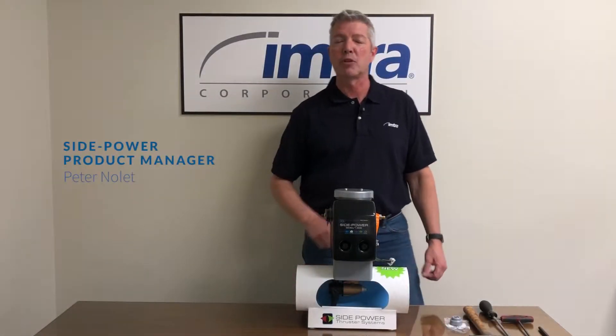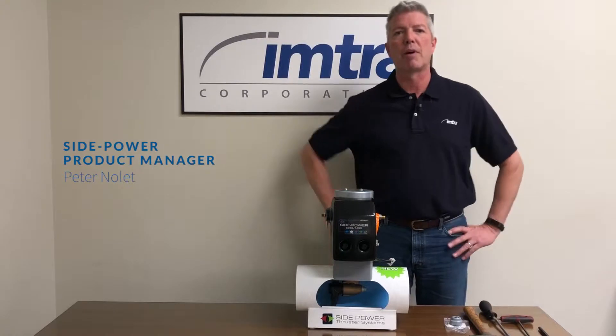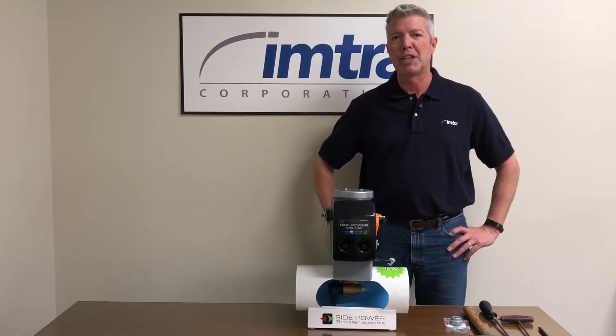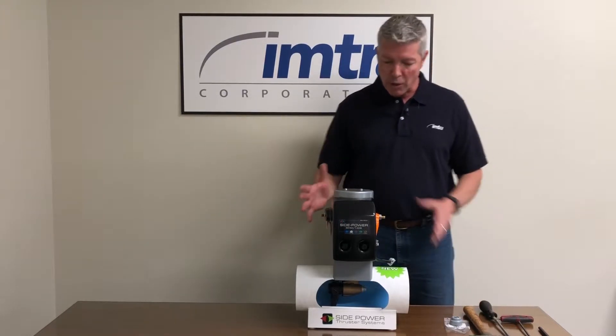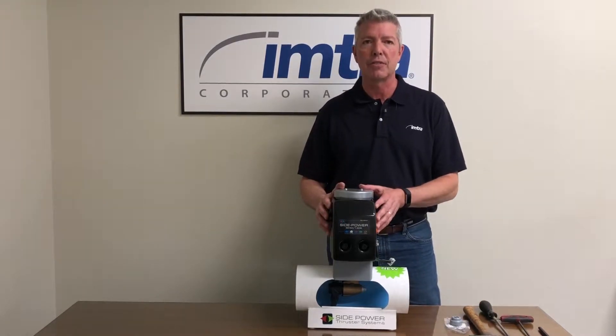Hi, I'm Peter Nolett from Imperture Corporation. I'm the product manager for Side Power thrusters. Today we're going to talk about changing a new flex coupler in our single prop thrusters. Here I have our SE50 thruster.